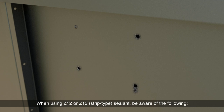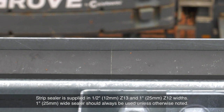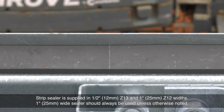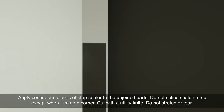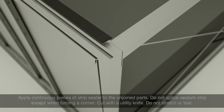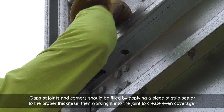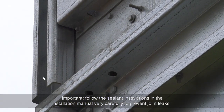When using Z12 or Z13 strip type sealant, be aware of the following. Strip sealer is supplied in ½ inch and 1 inch widths — 1 inch wide sealer should always be used unless otherwise noted. Apply continuous pieces of strip sealer to the unjoined parts. Do not splice sealant strip except when turning a corner. Cut with a utility knife and do not stretch or tear the strip type sealant. Gaps at joints and corners should be filled by applying a piece of strip sealer to the proper thickness, then working it into the joint to create even coverage. Follow the sealant instructions in the installation manual very carefully to prevent joint leaks.